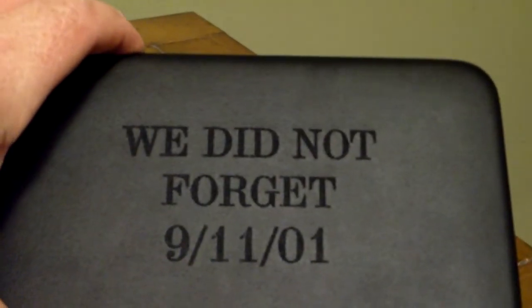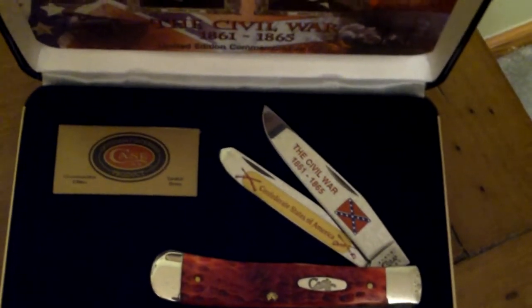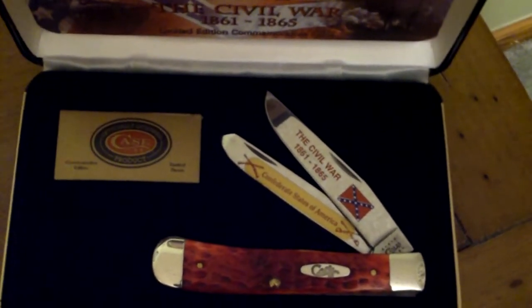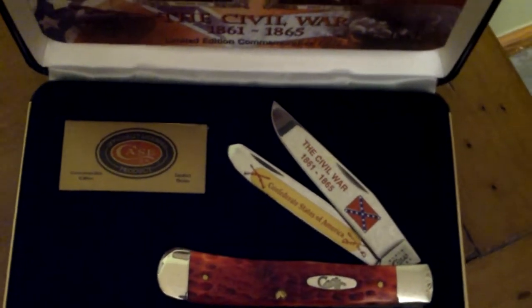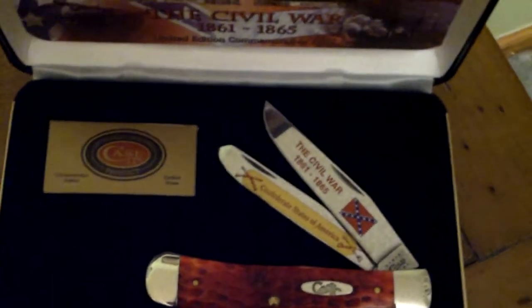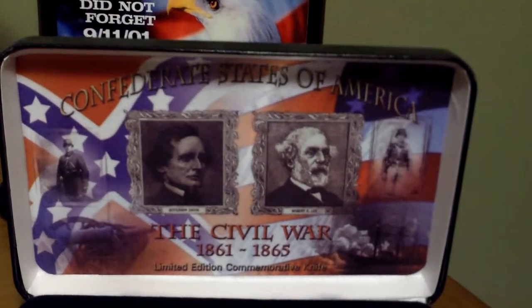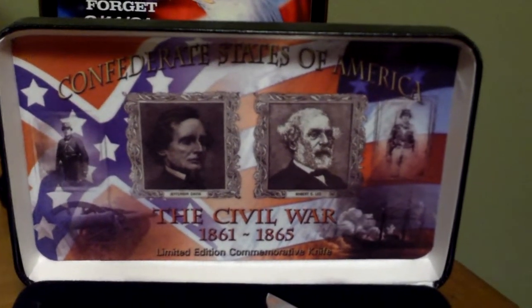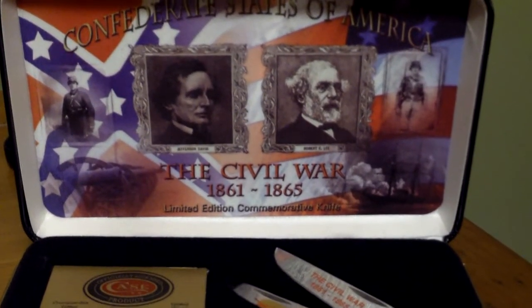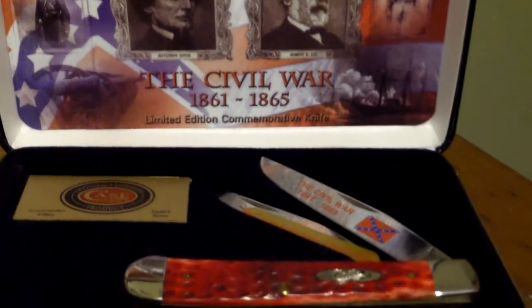Here's a red bone trapper — another commemorative. This one commemorates the Confederate States of America. It's another numbered, serialized knife in a display box. In the lid you can see Jefferson Davis and Robert E. Lee. It's from the Case Civil War series — or the War of Northern Aggression as I like to call it.